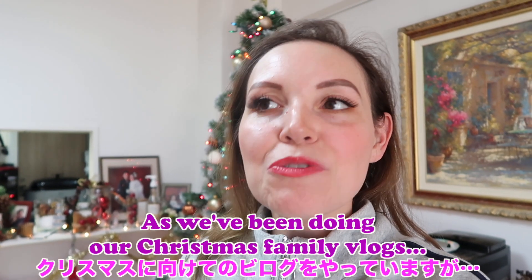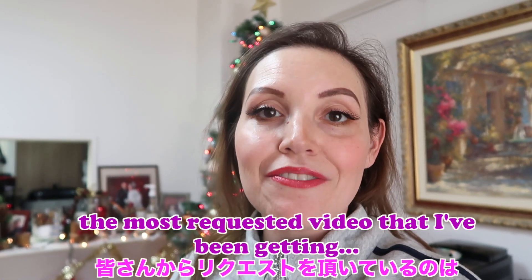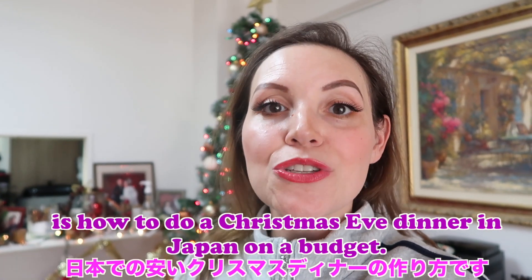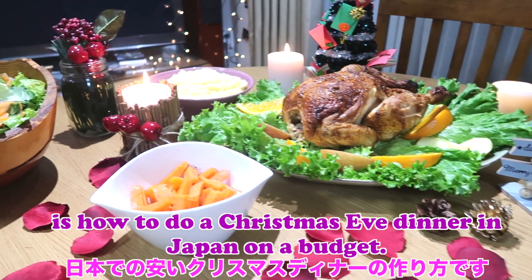Hi everybody! As we've been doing our Christmas family vlogs, the most requested video I've been getting is how to do a Christmas Eve dinner in Japan on a budget.